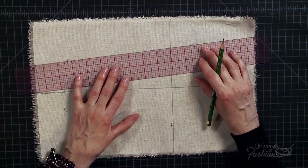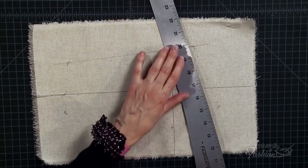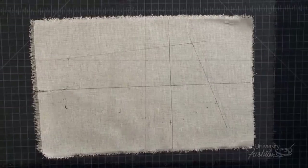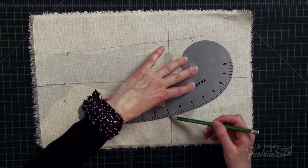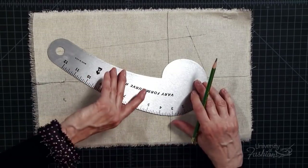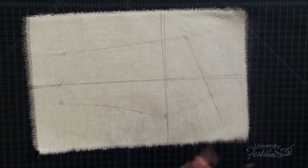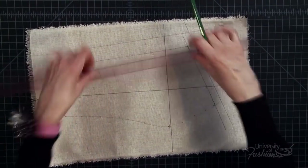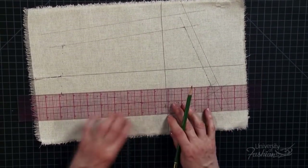Next, we will true the side front panel. Use your clear plastic ruler to connect the side seam cross mark to the waist cross mark. Always draw the lines a bit beyond the cross marks. Use your hip curve to true the neckline from side seam to princess line. With your styling curve, true the princess seam of the side panel. You will have to readjust the styling curve and flip it to connect the dots and get the best possible line. Add 1½ inch seam allowance to the neckline, 1 inch seam allowance to the side seam, and 1½ inch seam allowance to the princess seam. In the fashion industry, you would use ⅜ inch seam allowance for production, but here we're using 1½ inch in case we need to make fit adjustments.